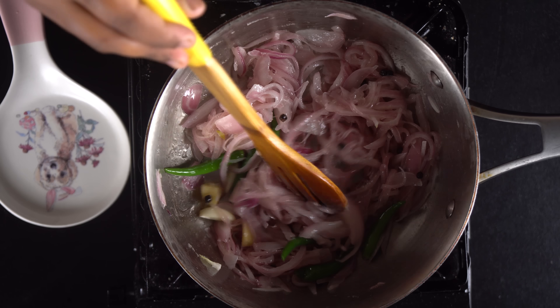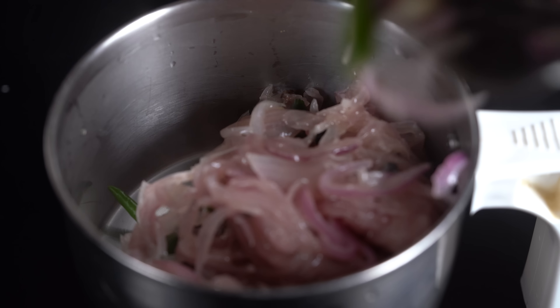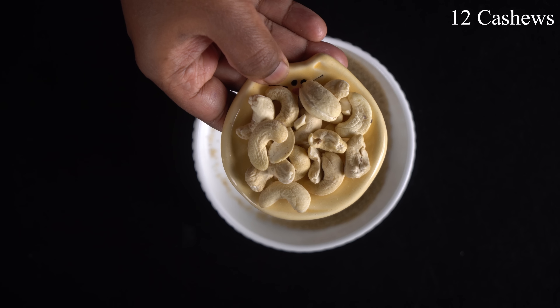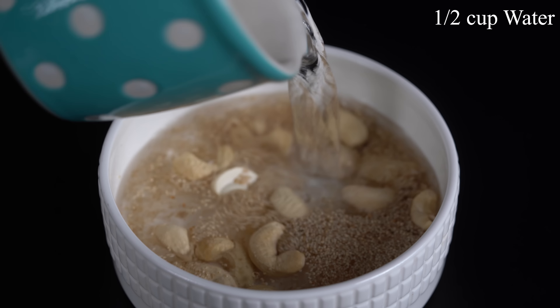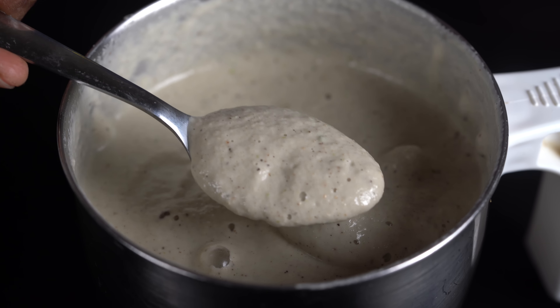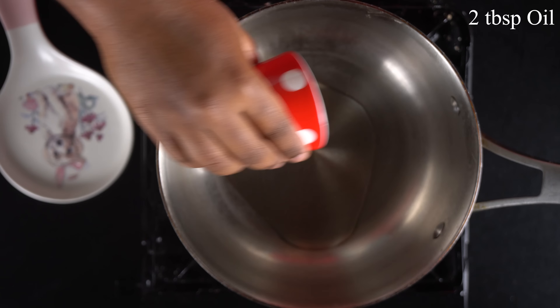Now mix in the paste well. Add some oil — about 2 tsp and 1 spoon of oil. Make 2-3 spoons on the pan and mix it up. Cook for about 10 minutes, mixing it correctly, then add it back to the pan and cook through.